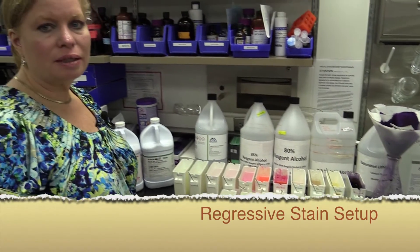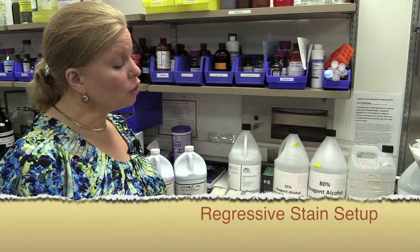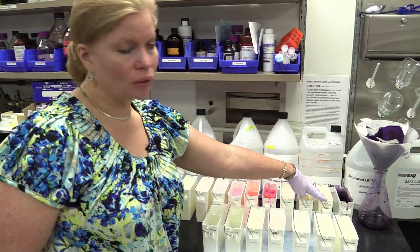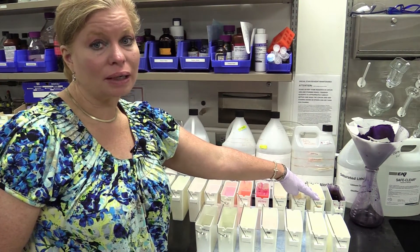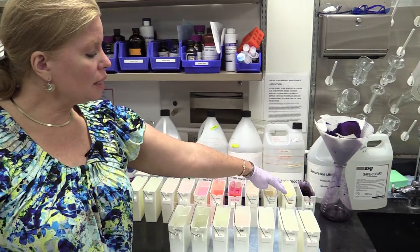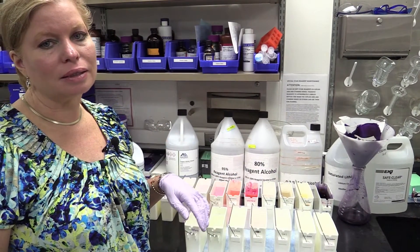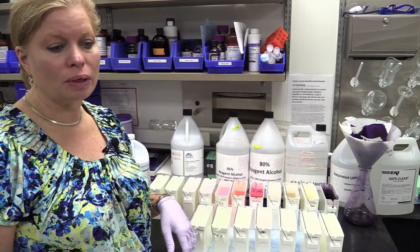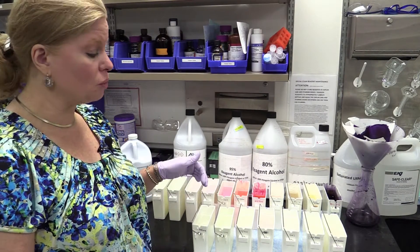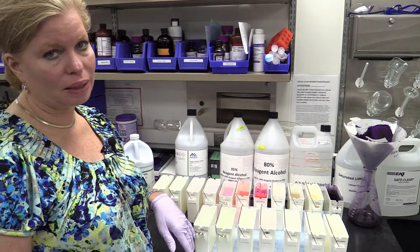I'm going to talk about a regressive stain setup. How you're going to know it's regressive is it has acid alcohol in the stain setup. In our laboratory, we use a 0.3% acid alcohol. If you don't see an acid alcohol in your stain setup, it's highly likely that the stain setup is for a progressive stain. A regressive stain is where we overstain and then take some of the stain out with an acid alcohol.